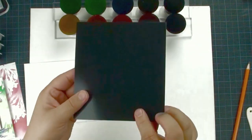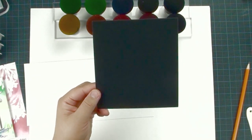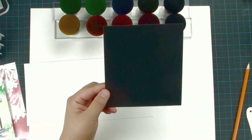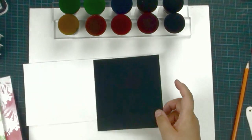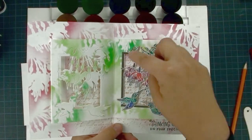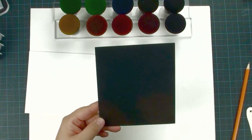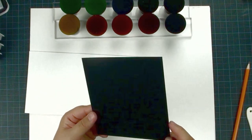We are going to use a piece of glossy cardstock — black glossy cardstock — to create a stencil. The green area and the pink area on the card are created using our own die cut as a stencil. Make sure you have a piece of glossy paper or mirror paper, because glossy paper has a finished coating that is water resistant, so the stencil will last longer.